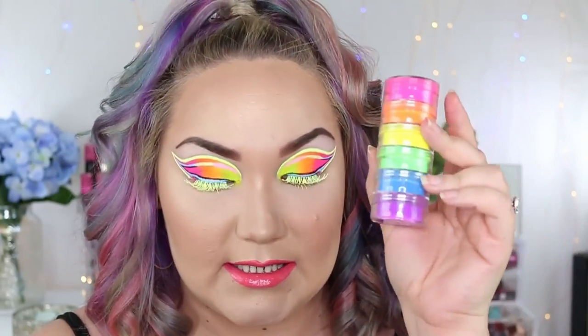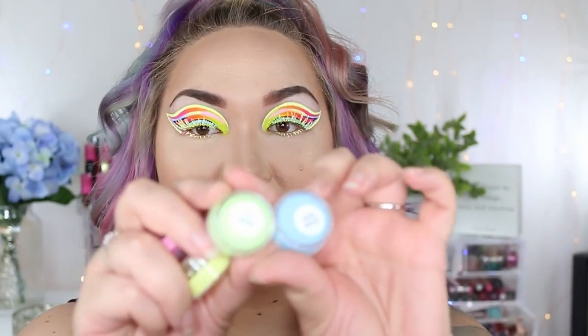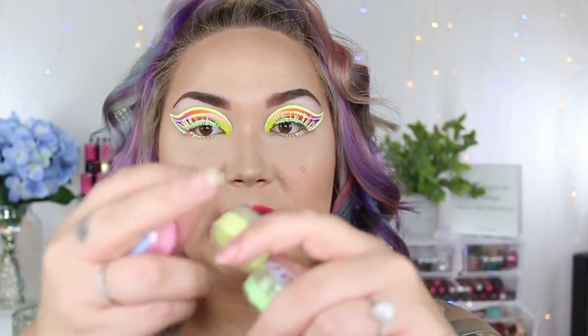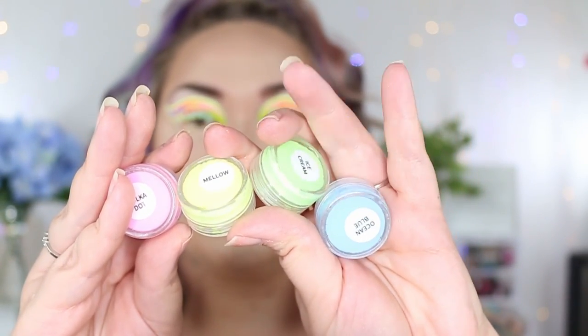I went in with my neon pigment stack just because I felt like it was totally necessary, but this is not what we came here for. We came here for these Sheen Epic liners, these pastel liners. These are so cool — I'm obsessed. These are amazing liners.